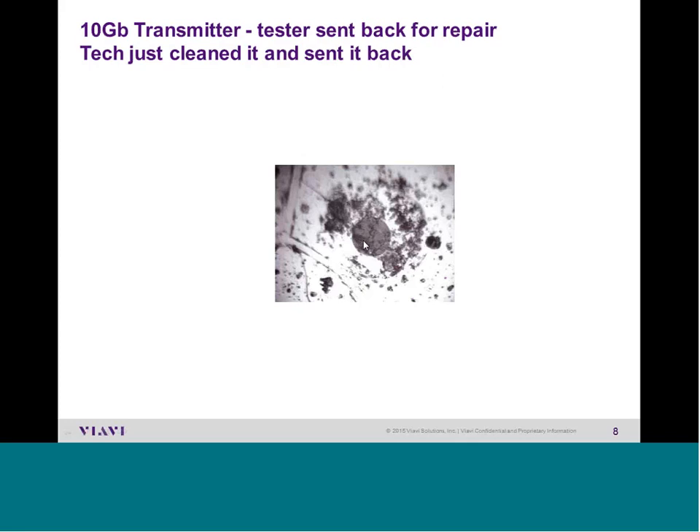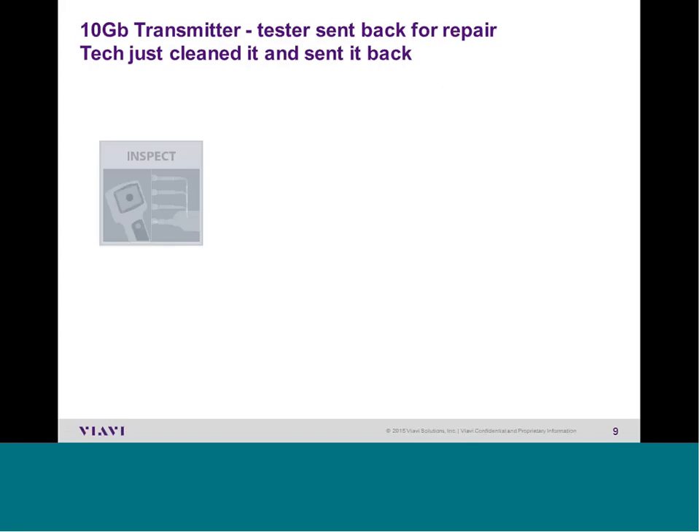Here's an example of a 10-Gig transmitter that came to our factory for repair twice. Our technician cleaned it twice and sent it back. This was supposed to shoot 10-Gigabit Ethernet traffic 30 miles, and it could only go three feet. This company was not aware of proper inspection and cleaning practices. If a tester can't shoot three feet, we know they're having network problems — they just weren't aware of it.